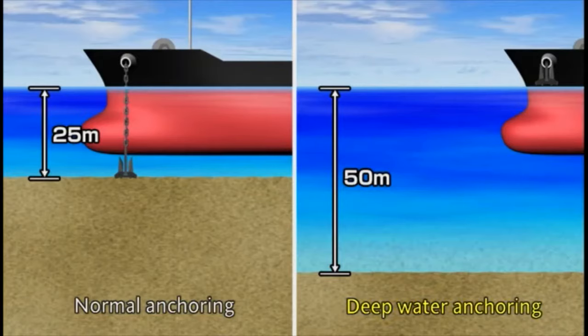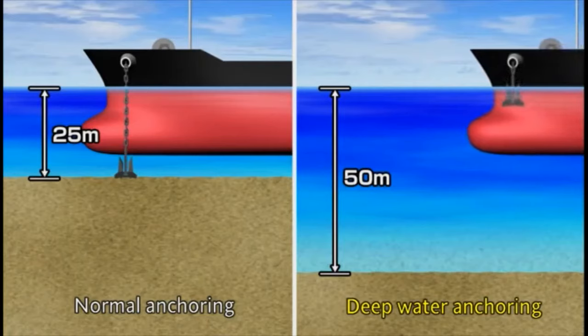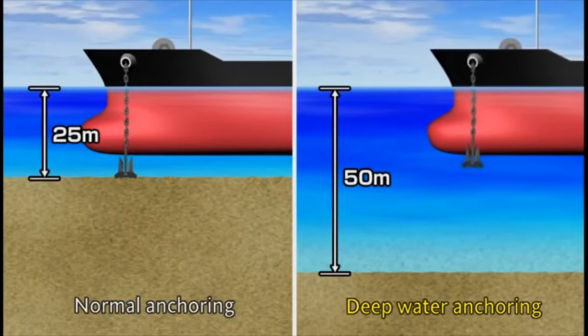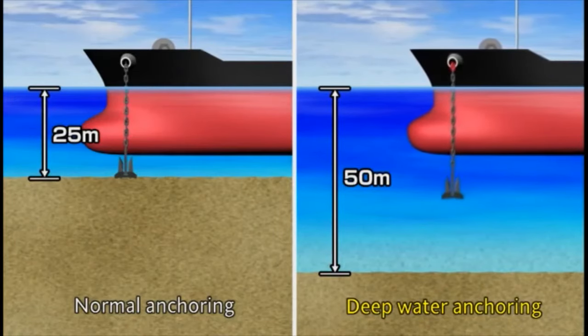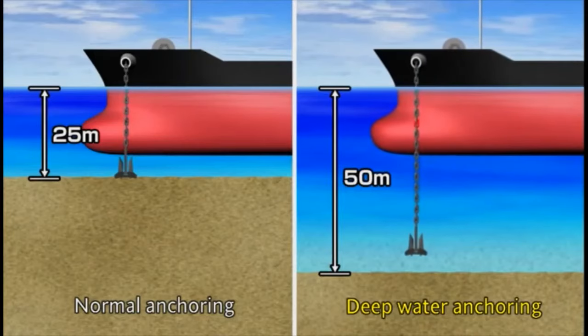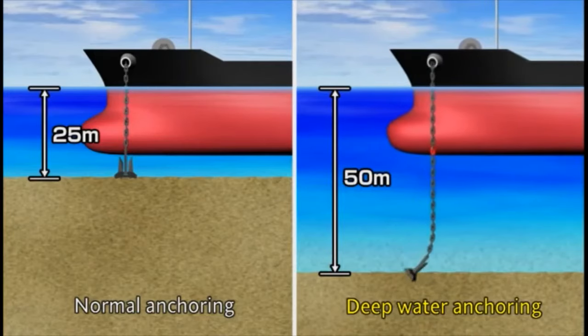Deep water anchoring is conducted at an anchorage with a water depth of over 25 meters. Typically, the anchor is dropped after walking out the cable using a windlass. You should drop the anchor by walking it out until it is close to the bottom, and then set it by braking with the windlass.